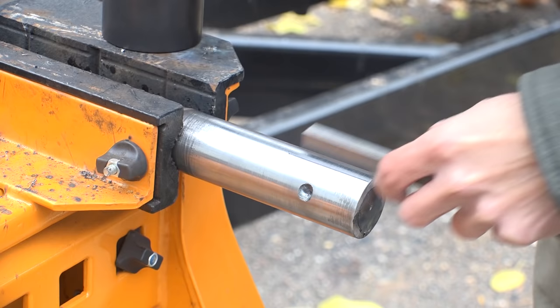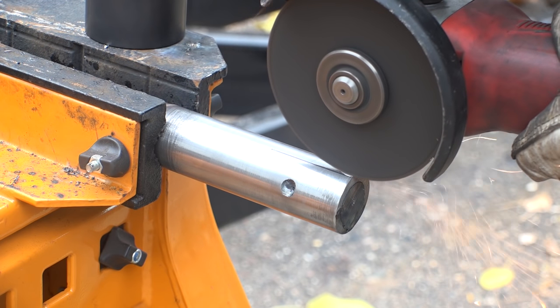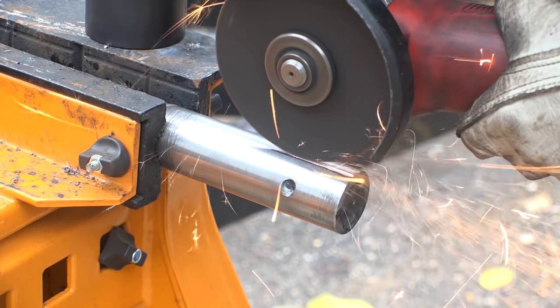Now I'm going to start cutting a keyway into my shaft for the keystock. I'm going to do that with a grinder and a cutoff wheel. This doesn't have to be super perfect — I just need the key to fit down into it somehow.